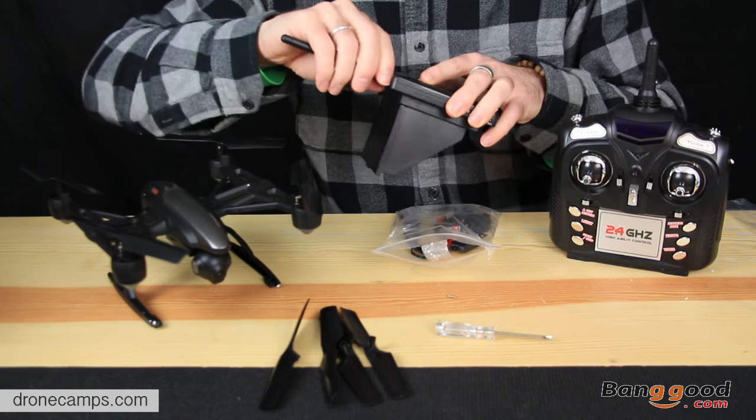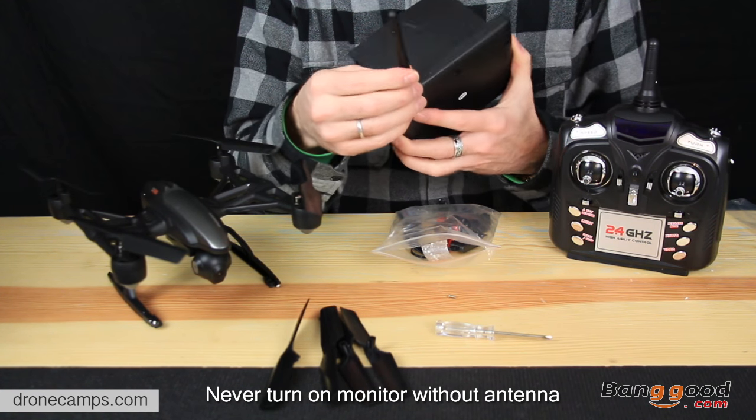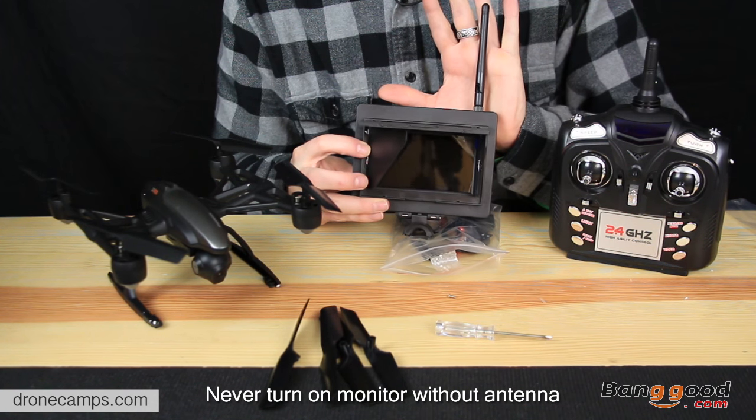So this is the way that the antenna screws on the very top here — screw that on nice and tight, but don't over-tighten it. And there you go, there's your antenna. You can see it's sticking up.